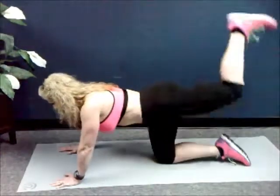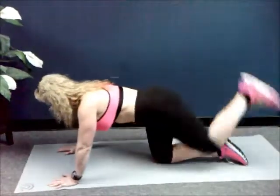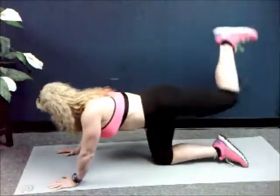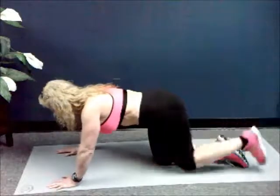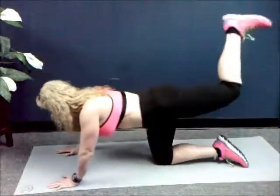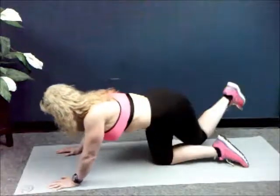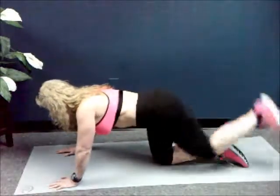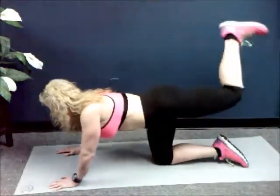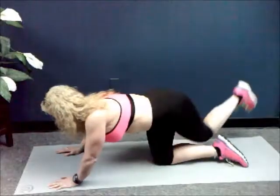Let's go. Up, over, up — one. Up, over, up — two. Keep going. Three, four, five, six. If you have to, work at your own pace. Eight, nine — that's ten. Keep it going. One, two, three, four, five, six, seven, eight, nine — that's twenty.